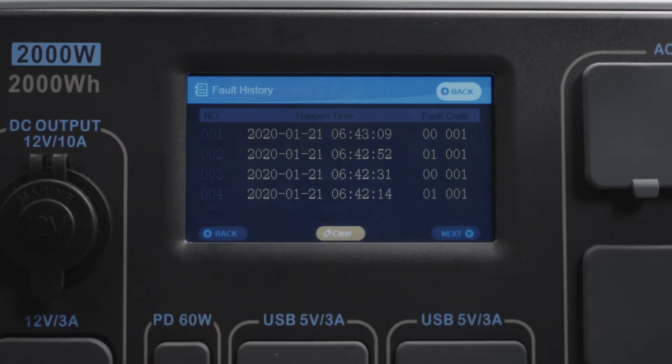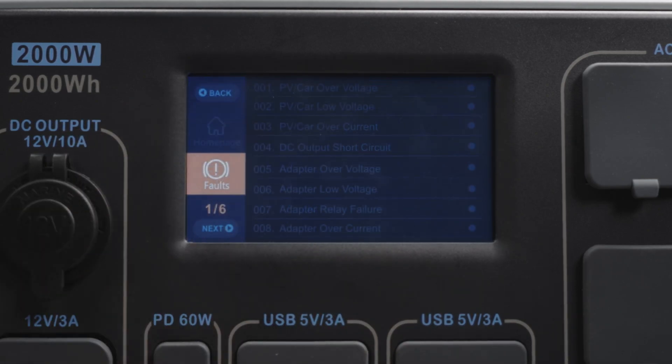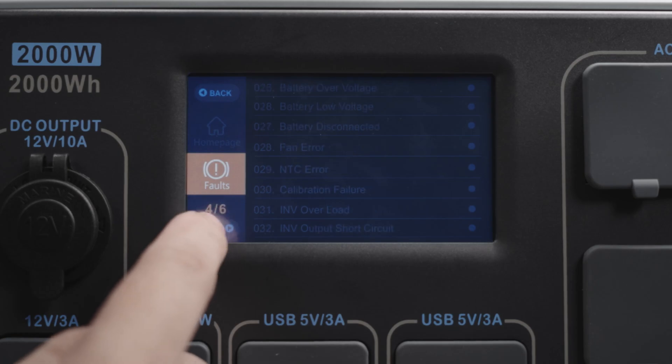Here you can view a record of all generated errors. This screen will also show you what problem your AC200P has. If there is any error, please contact our customer service with the error.